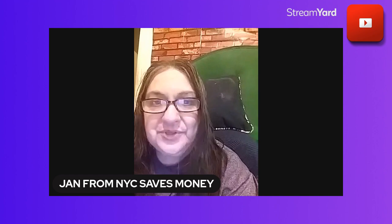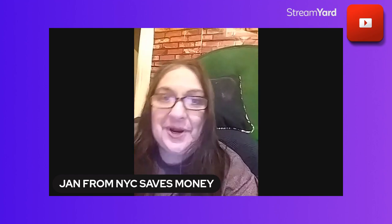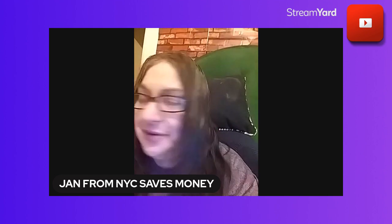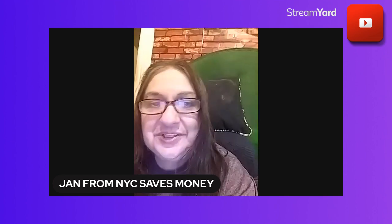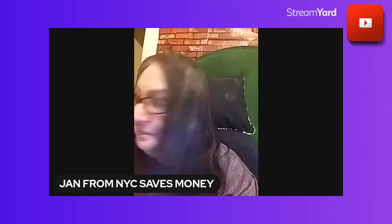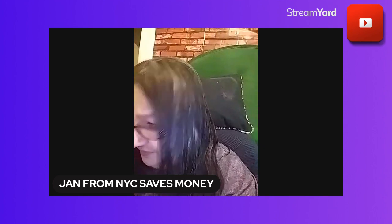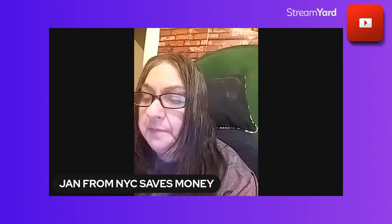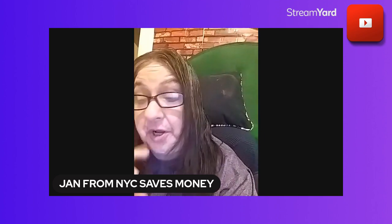Hey, it's Jan. Welcome to another no-frills video — and I really mean no frills, not a drop of makeup on. Early in the morning, way early. I still have to exercise. It's like 7:11 — lucky number, I guess.